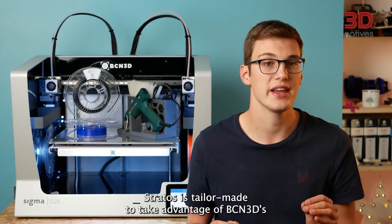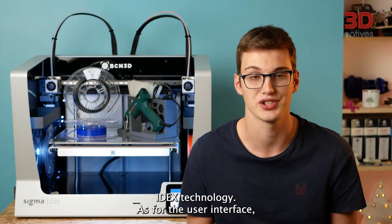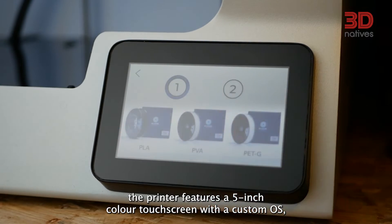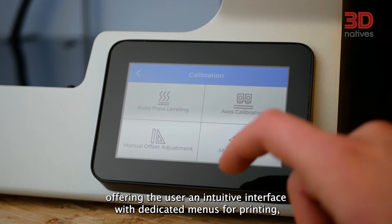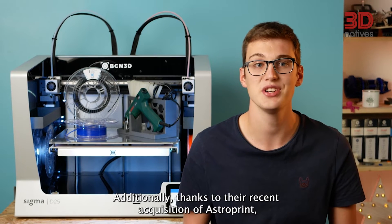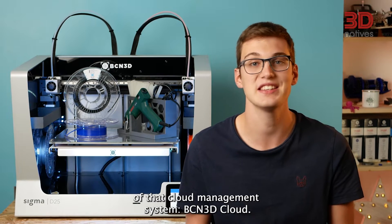As for the user interface, the printer features a 5-inch color touchscreen with a custom OS, offering the user an intuitive interface with dedicated menus for printing, preheating, calibration, setup and maintenance. Additionally, thanks to their recent acquisition of AstroPrint, BCN3D now offers a revamped version of their cloud management system, BCN3D Cloud.